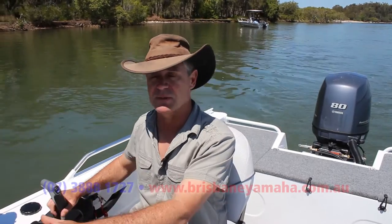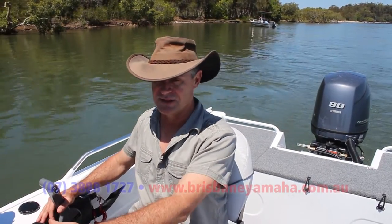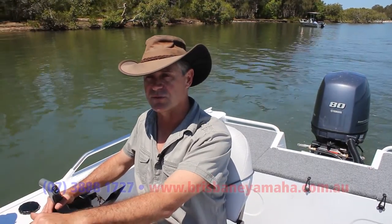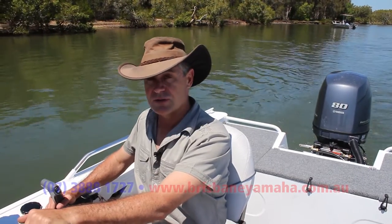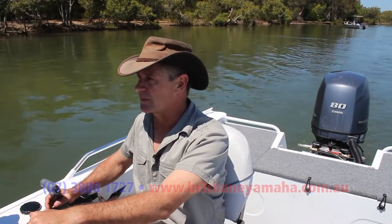So the 80 horsepower — I've been playing around with this for a while — the 80 horsepower 4-stroke Yamaha seems like it's just the right match for this. It's got plenty of punch and you can knock back the revs when you get up onto the plane. Considering the weight, once you get the weight in there you won't have to work the motor too hard to keep it up and going.